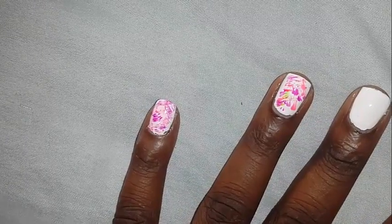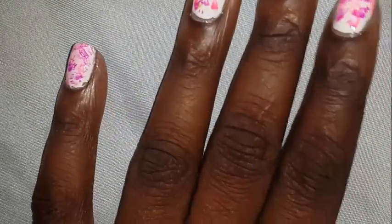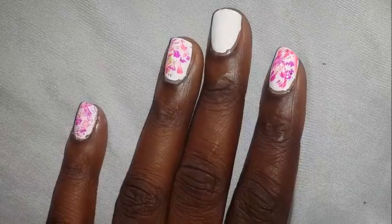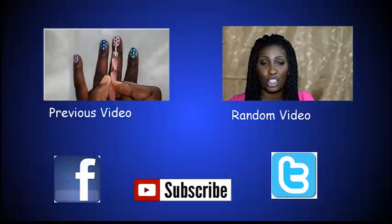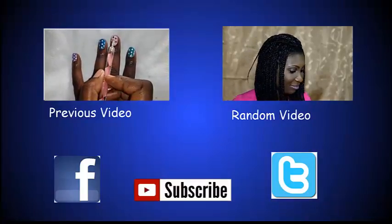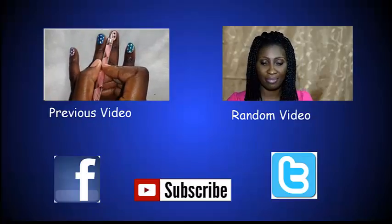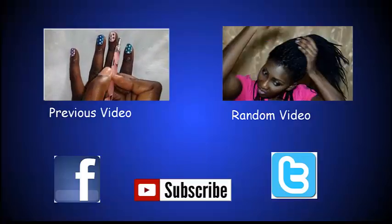And we are finished. That is it. If you haven't already, go ahead and check it out. We are finished. Thank you.